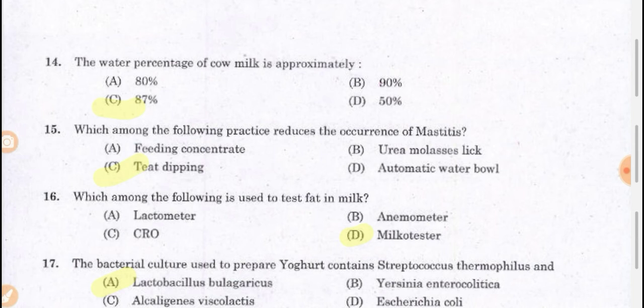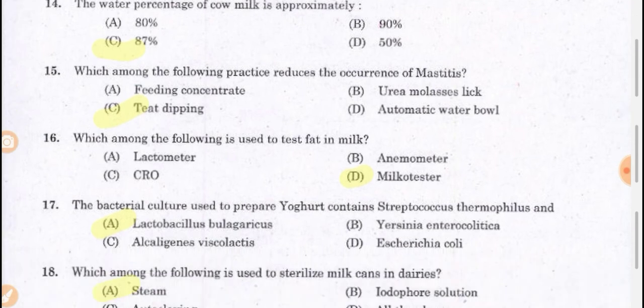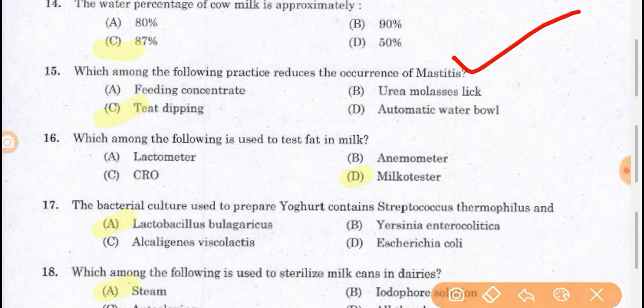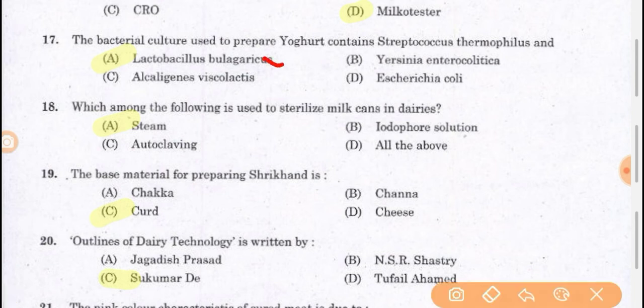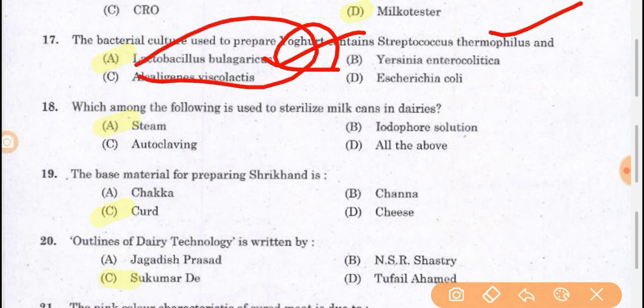Which among the following practices reduces the occurrence of mastitis? Mastitis is a disease that can be prevented by tit dipping. Disinfection of the teat can be done to prevent mastitis in cows. To test fat in milk, we can use a milkotester. The bacterial culture used to prepare yogurt contains Streptococcus thermophilus and Lactobacillus bulgaricus as starter cultures to prepare dahi or yogurt.